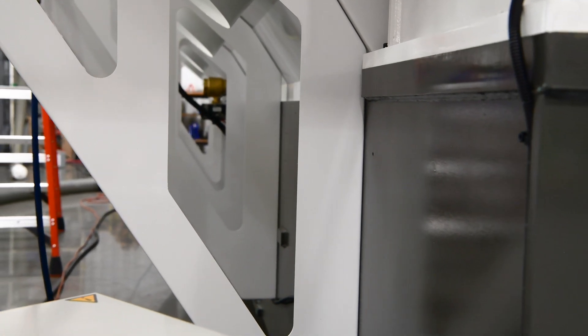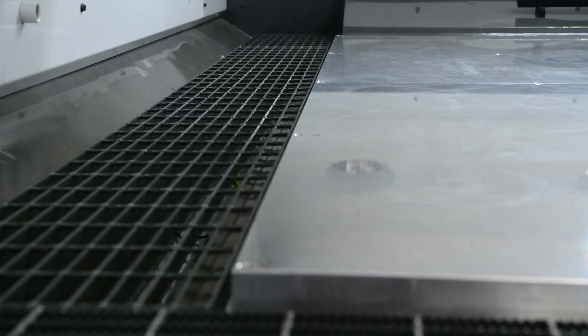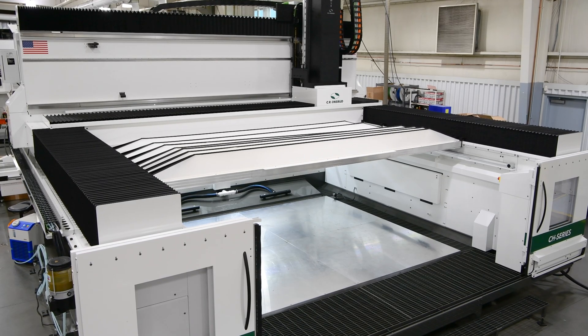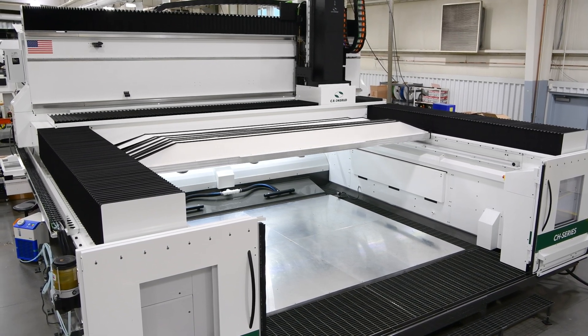To ease the loading of heavy materials, we have internal perimeter walkways and a retractable bellows roof, which makes the machine bed accessible to load and unload by way of an overhead crane.